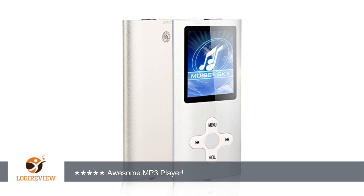Overall, I do highly recommend this MP3 player and I will purchase this again.